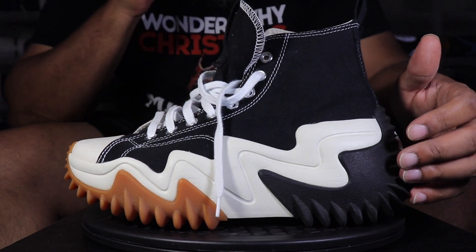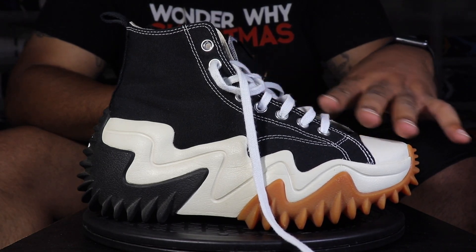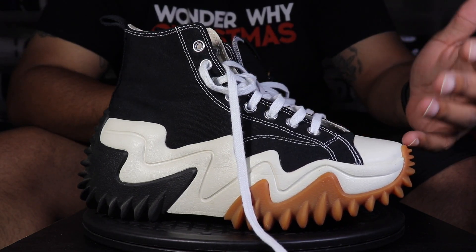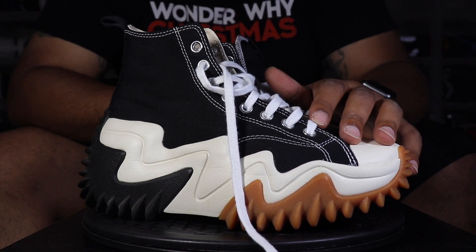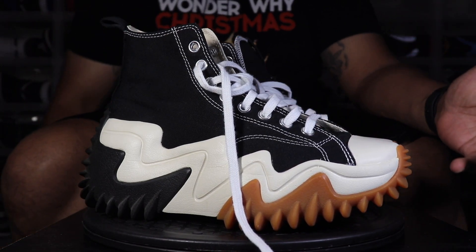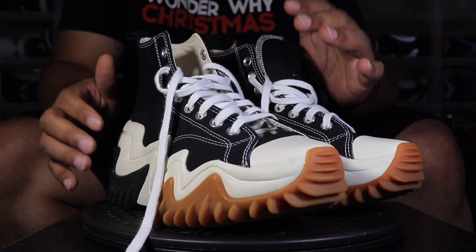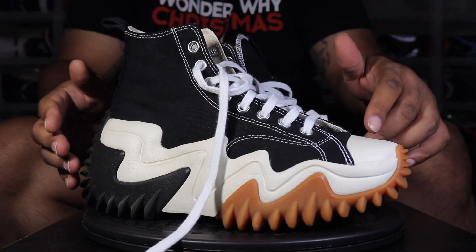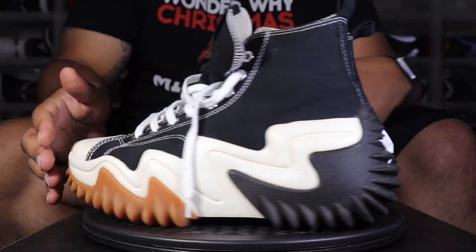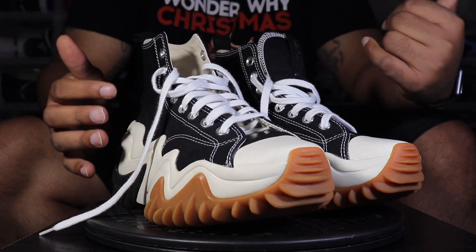For fit, you definitely need to go up about a half size in these joints unless you have a narrow foot, because it still fits like a Chuck Taylor — because it is a Chuck Taylor. Whatever size you buy in a regular Chuck Taylor, do that. If you have a narrow foot you could probably stay true to size, but if you have a regular or wide foot you probably need to size up.